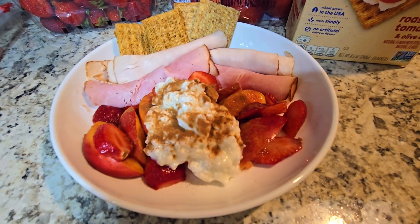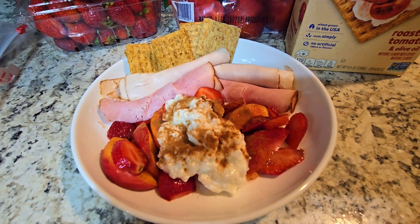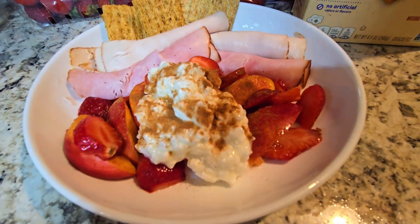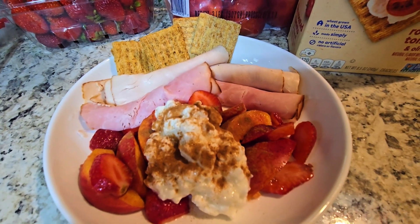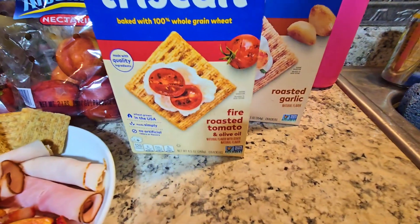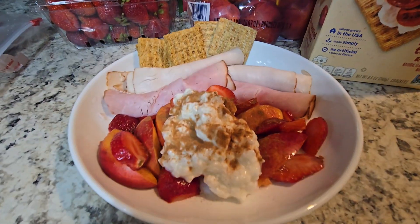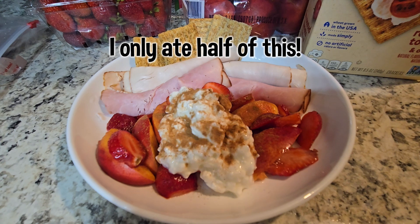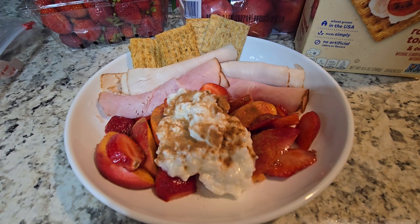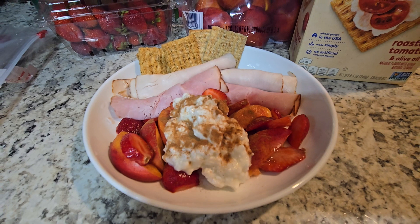I got in from work — I worked an hour extra tonight — and I'm a bit hungry but it's late, so I didn't want a full meal. I'm having a nectarine with some strawberries, ham and turkey breast roll-ups, and for my Healthy Extra B I'm having Triscuit crackers — some fire roasted tomato and some roasted garlic flavor. The ham and turkey are free protein, the fruit is speed, and I also have a little fat-free cottage cheese which is also free protein. That's it for Friday's day of eating.